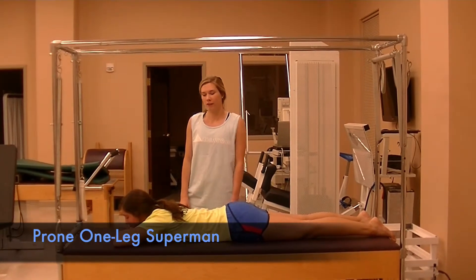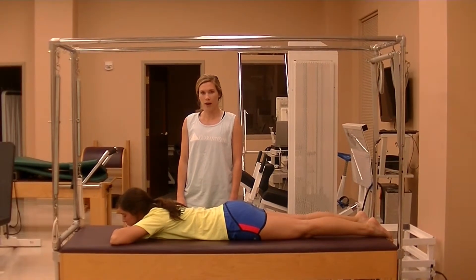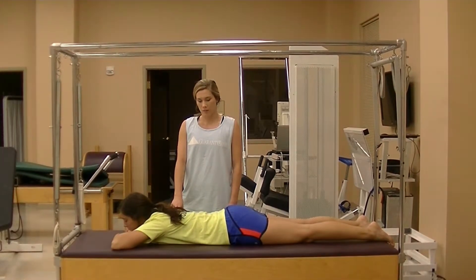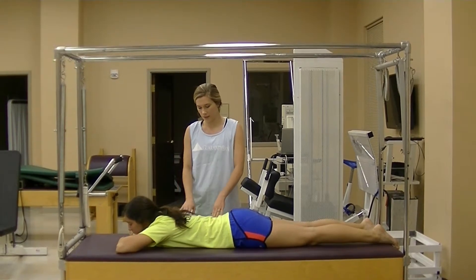This is going to be a version of the Prone Superman exercise for a patient with right-sided thoracic scoliosis. For them, we would want to primarily strengthen the muscles of the right side of the spine.